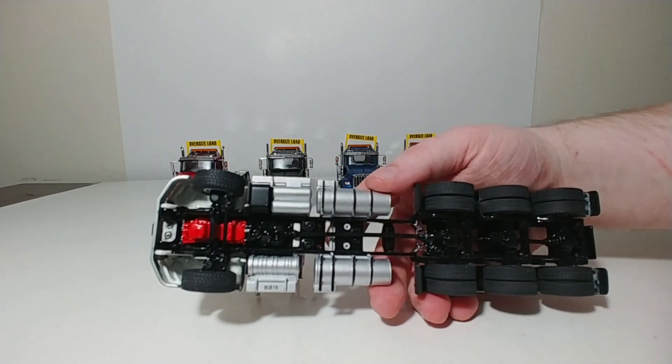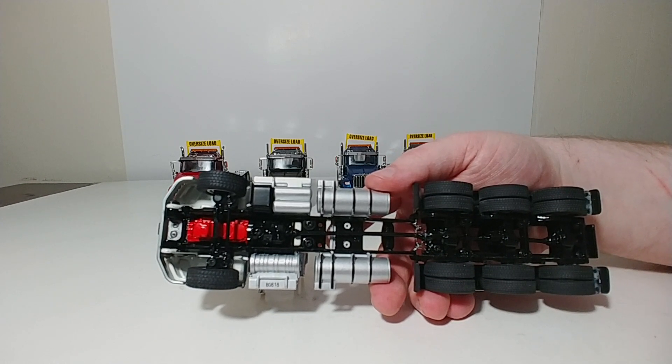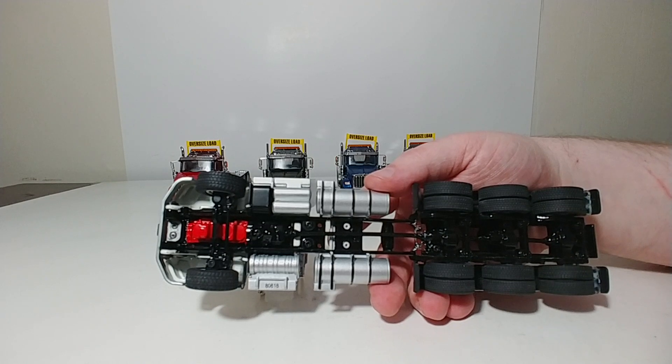Underneath these trucks, there is a fair amount of detail. The tires have a good tread pattern on them. Again, you can see the tanks, the engine, a drive shaft, and a bunch of different components, which have been modeled very, very well.